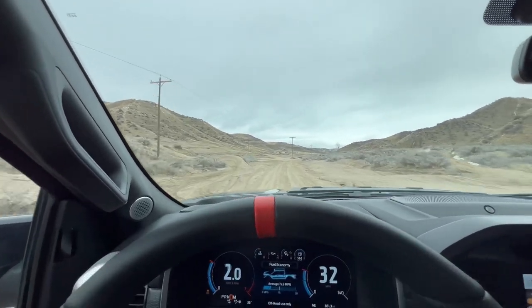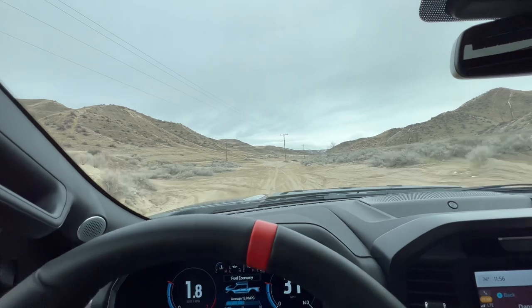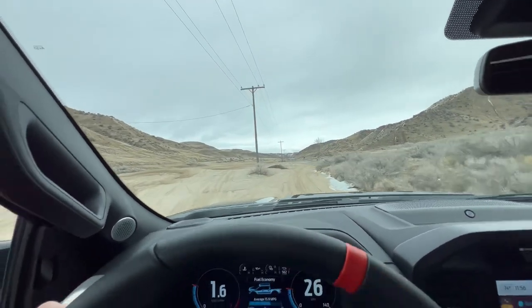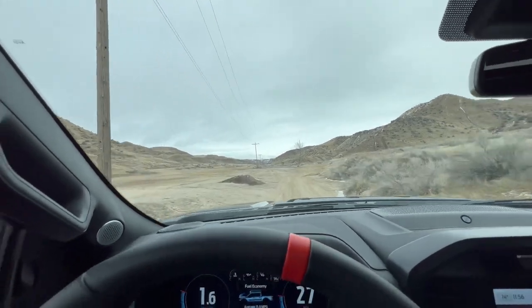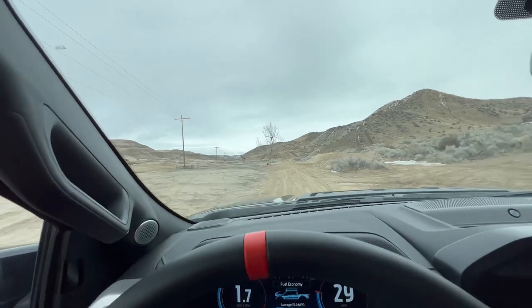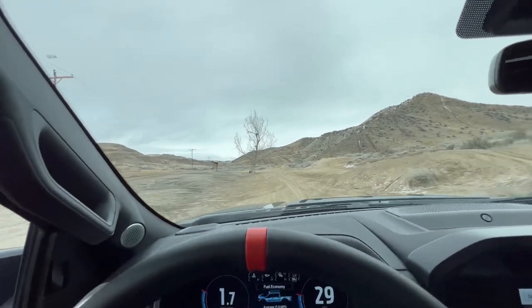Obviously, but it's pretty cool. Let's see — coming into another little roller section here. I did scratch the driver's door last time I was out here, not quite sure where that happened, but I think it was somewhere around here.